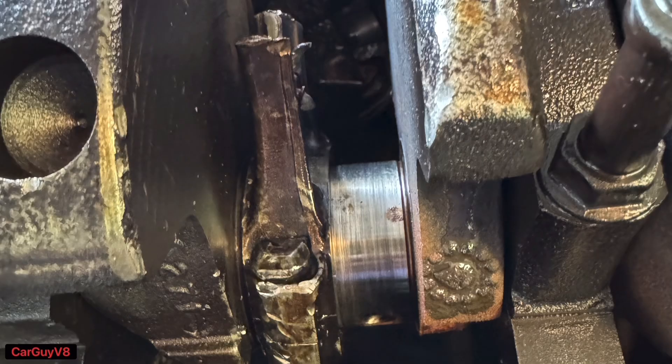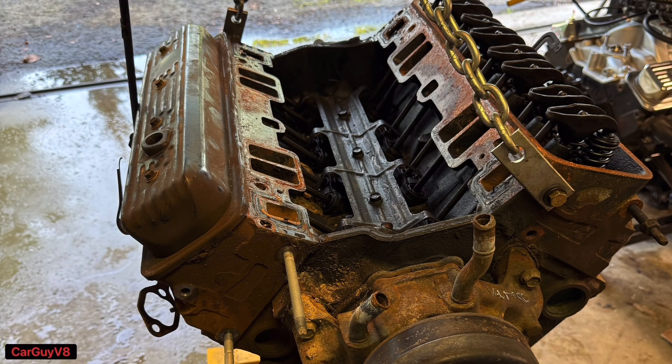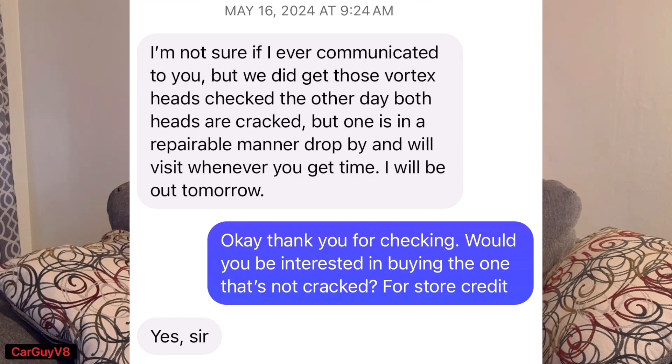Several months ago I bought a Vortec 350 for $200 that had thrown a rod out of its pan. I really bought it for the cylinder heads because I had plans to use them on a different engine — a cheap way to get into some Vortec heads. I pulled the heads and luckily there was no damage; they actually looked really good, so I took them to my local machine shop which I've used many times. Unfortunately he messaged me and said that both of them were cracked.